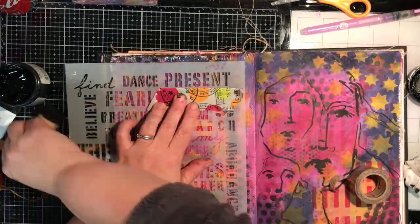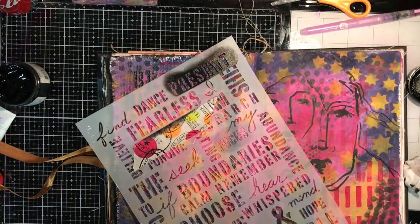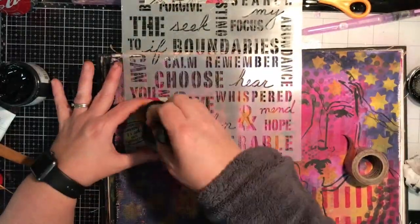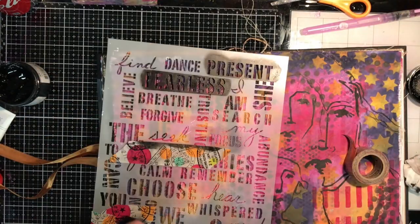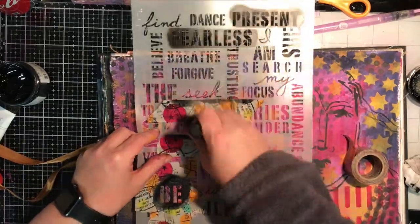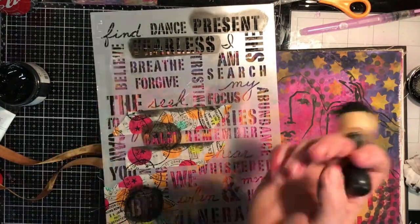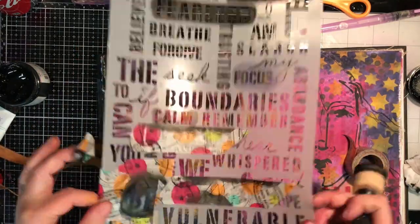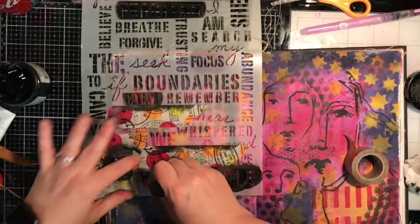I'm using washi tape to mask off the other words so I don't get ink through them. With the first 'B' I put too much paint on my blending tool, but the great thing about working with acrylic on a dried surface is you can just wipe it off and start again. I was choosing words from the stencil that spoke to me: be present, be fearless, be calm, be strong and vulnerable, make it count. And on the other page I ended up writing 'choose hope.'